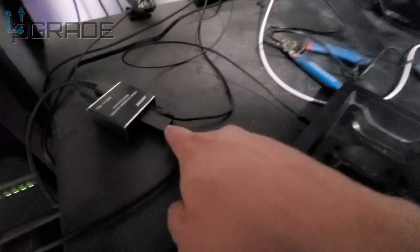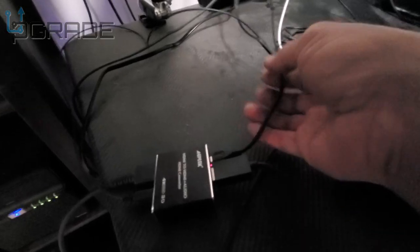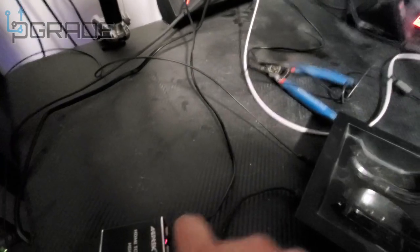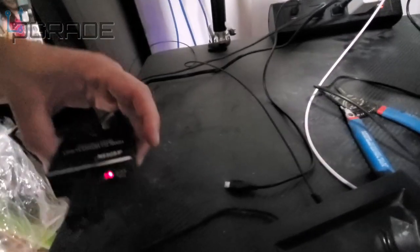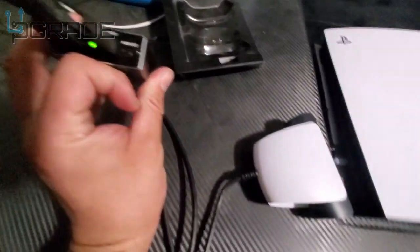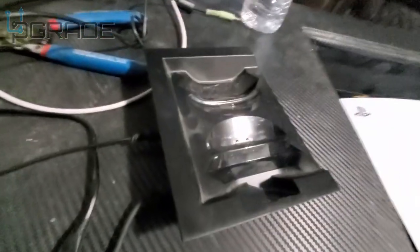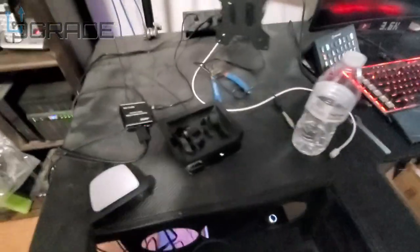This is the converter box — HDMI in goes to the PlayStation 5, and I'm giving it power, but in reality we don't even need it because it still works off the HDMI. I'll disconnect the power and it still powers on — you do not need external power. It's being powered by the HDMI connection from the PlayStation. On the back you can see the optical cable going into the Astro box, and the HDMI out goes to the TV or monitor you're displaying on.